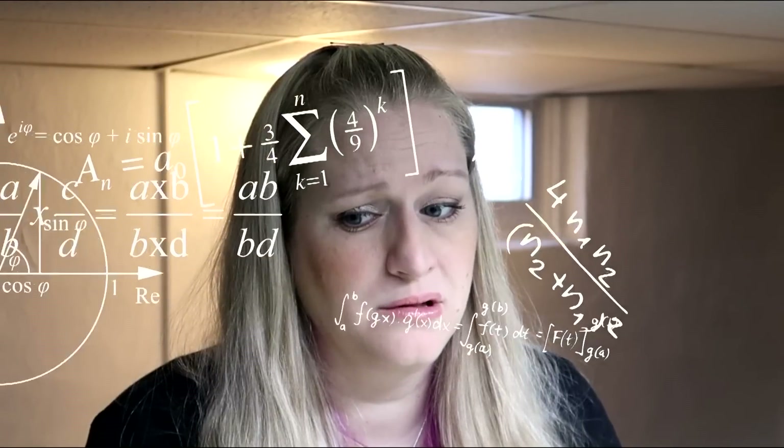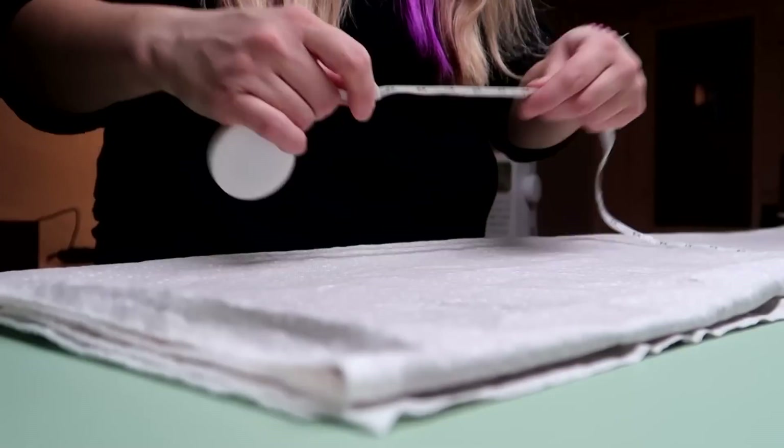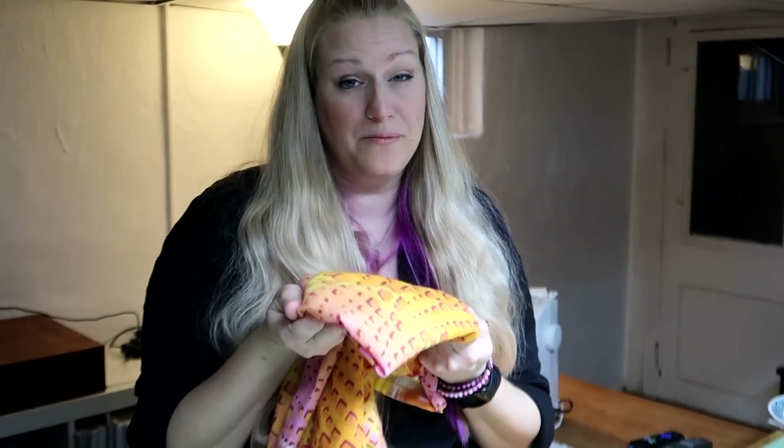The first thing you're going to want to do is, if you're using inches like me, you have to convert the measurements. Good thing Google does it for you. I'll put all the measurements below in the description field so you can follow along and make whatever size you want. Keep all this extra fabric that you're cutting off because we can make something else with it later.